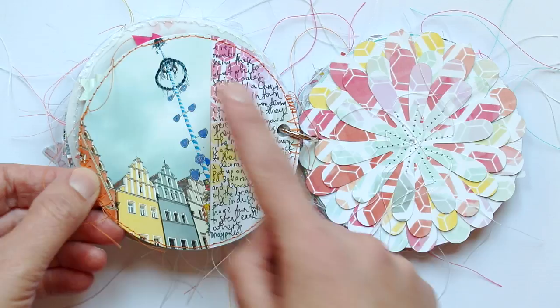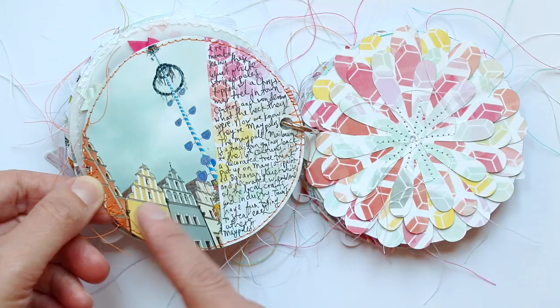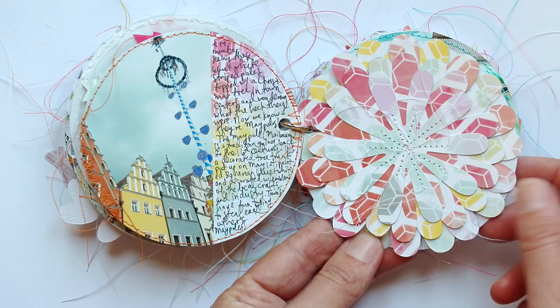This journaling is all about the Maypole, or Maibaum, and it's a tradition in Germany, so you can read all about it. Here is a layered floral die cut — just a fun filler page.